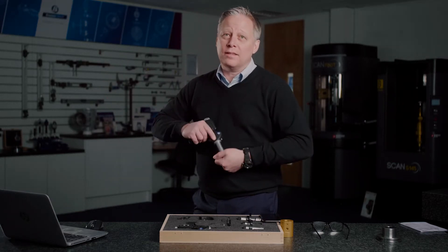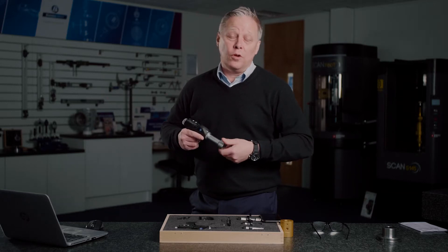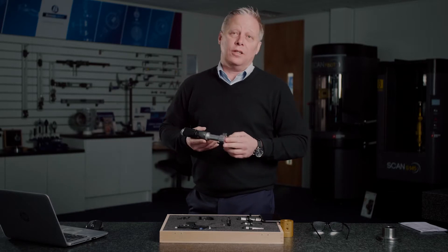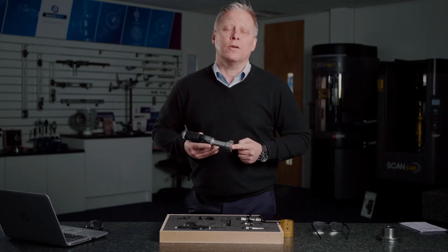Interchangeable heads are available to measure diameters from two millimeters all the way up to 300 millimeters in this style of gauge, or in inches from 0.080 inches all the way through to 12 inches.